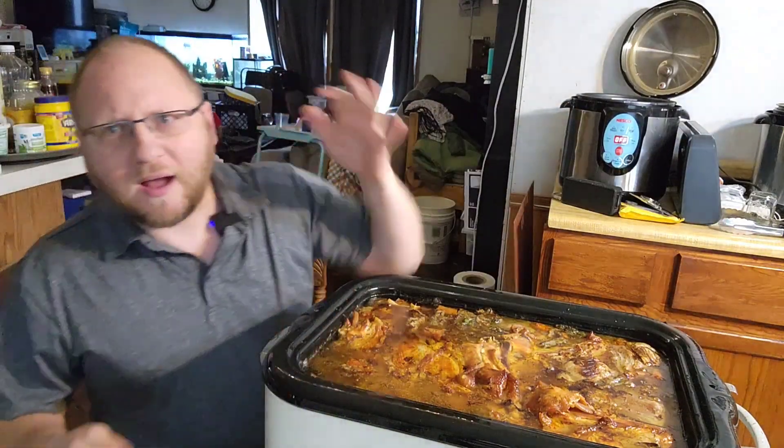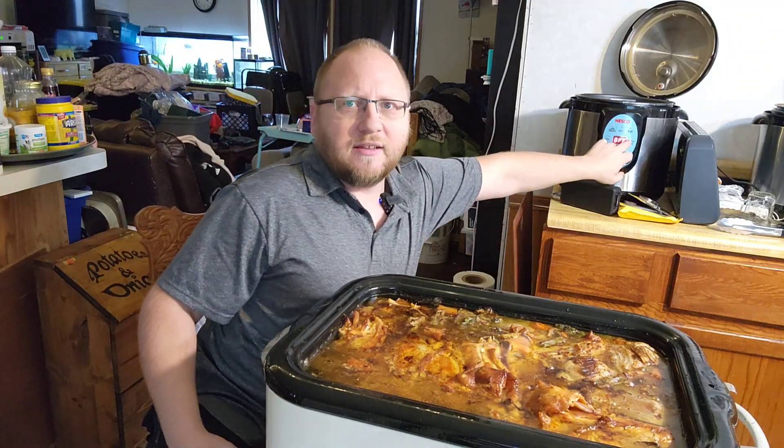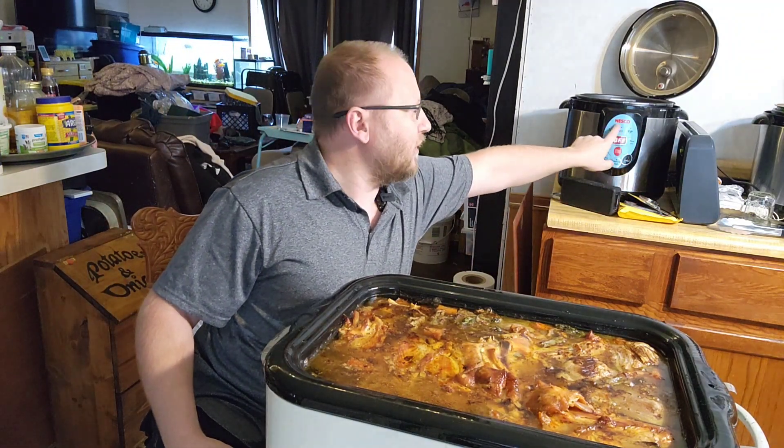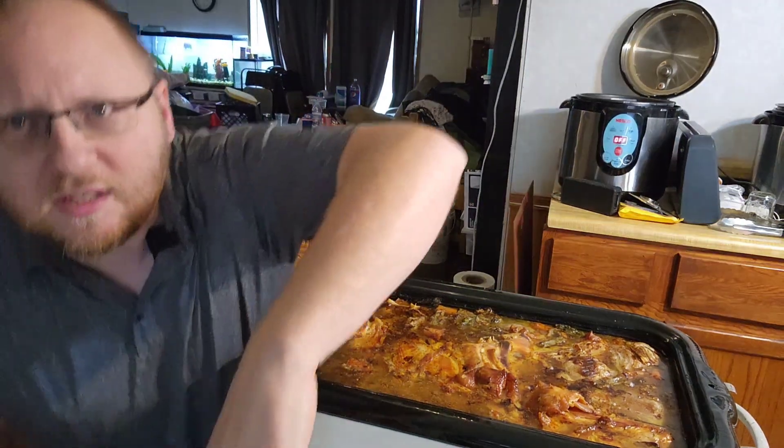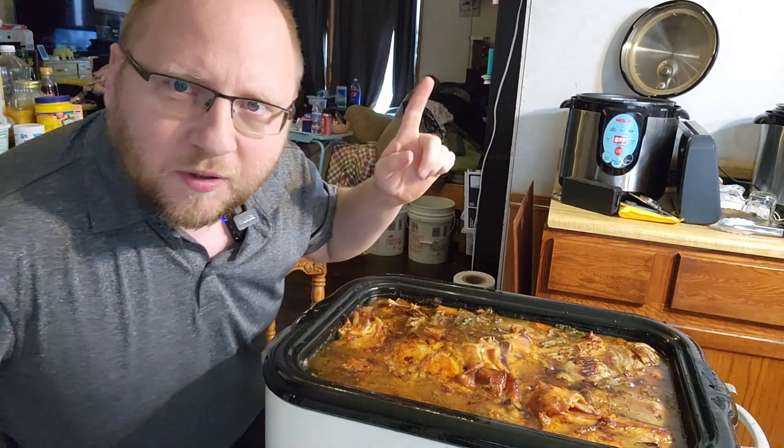You can also do this in a big pot and watch it, or do it in an Instapot or one of these Nesco electric canners or something like that. Let me move the camera around and I'll show you what we do next.